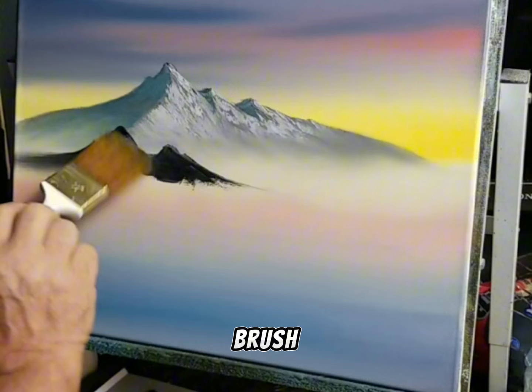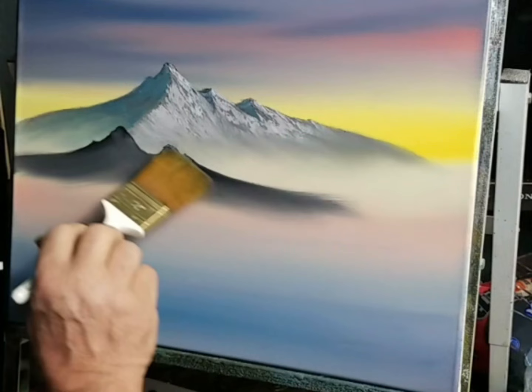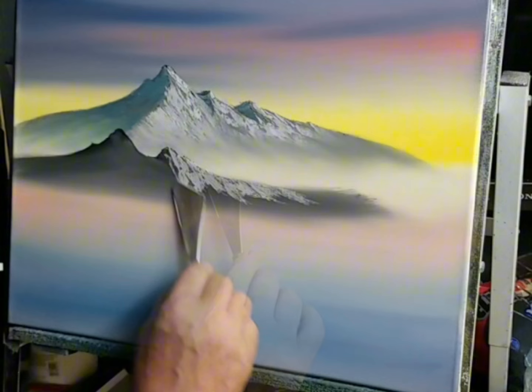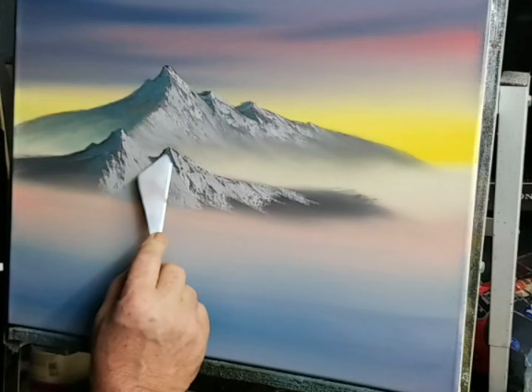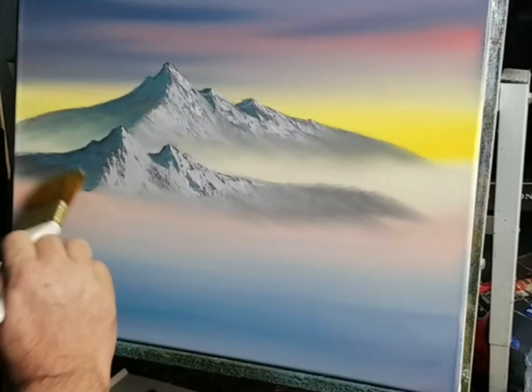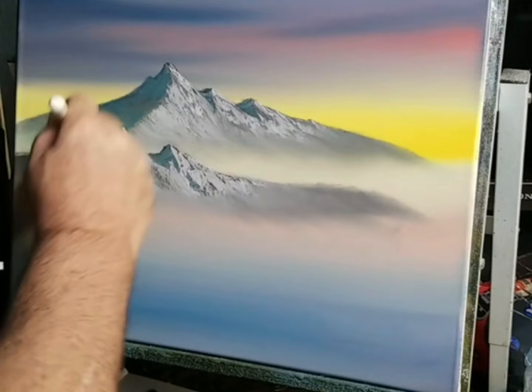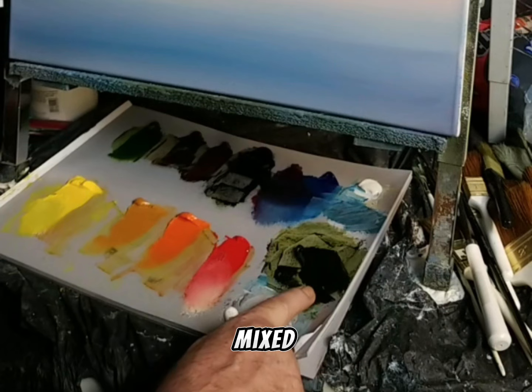With the fan brush up here, just like pulling this color out. What I've got right here is a pile of paint that is midnight black, some Van Dyke Brown, and sap green mixed together — that's all this is.